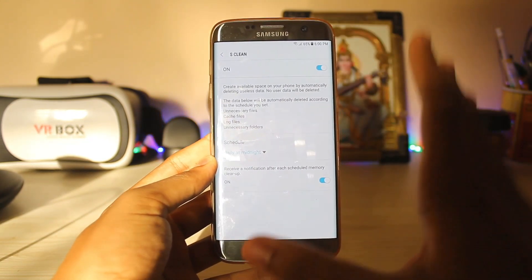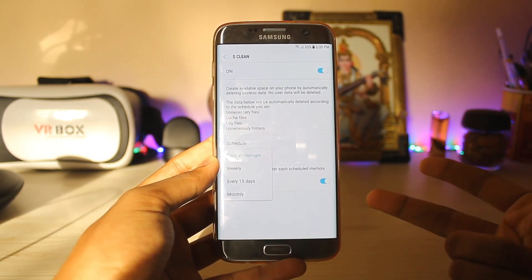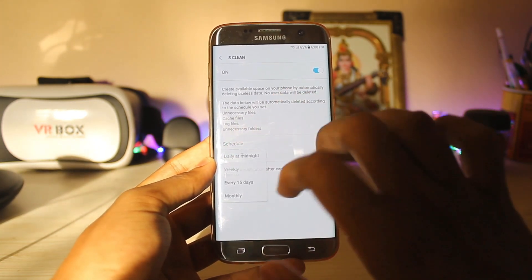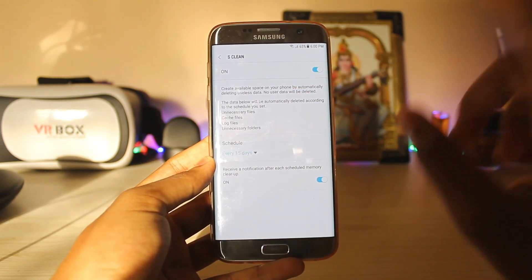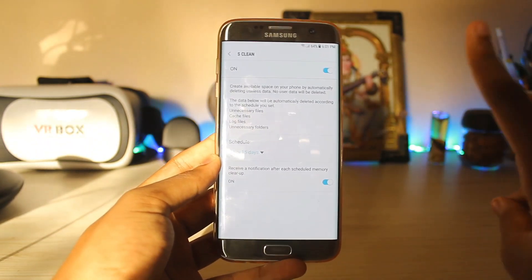The basic Clean screen feature will delete your log files, unnecessary folders, unnecessary files, and cache files. You can set it to run daily, at midnight, weekly, every 15 days — every 15 days would be better because later you will feel the difference. Clean screen also has two additional parts which are not enabled in the J7 Max.